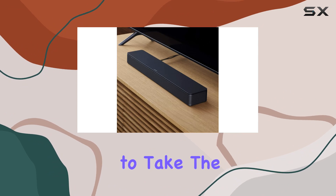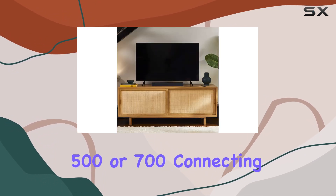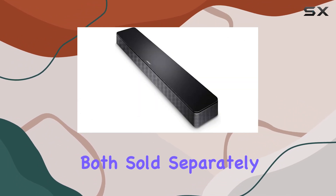For those who want to take the audio experience a step further, the Bose TV Speaker is compatible with the Bose Bass Module 500 or 700. Connecting is easy with the Bose Bass Module connection cable or a standard 3.5mm audio cable, both sold separately.